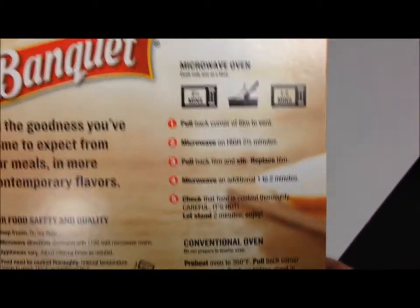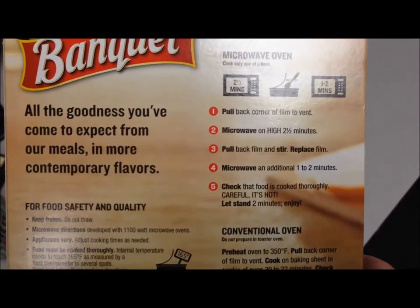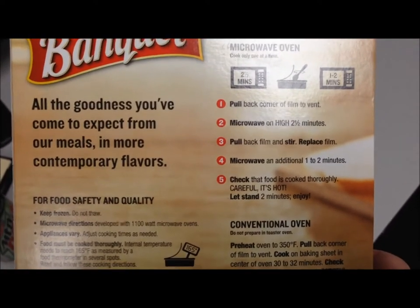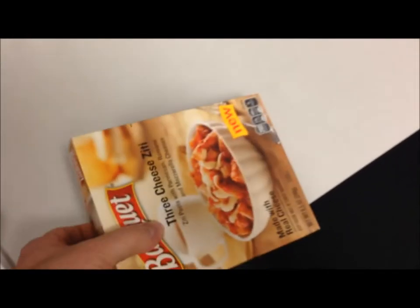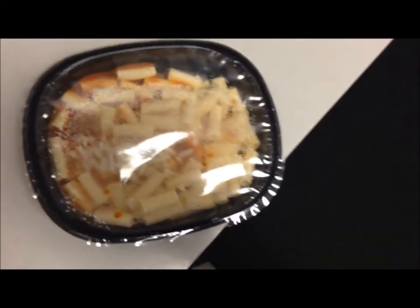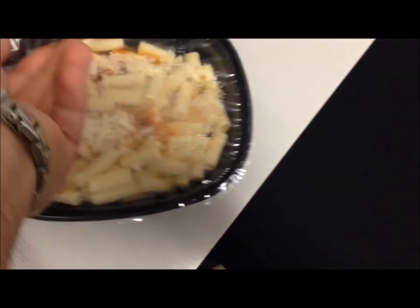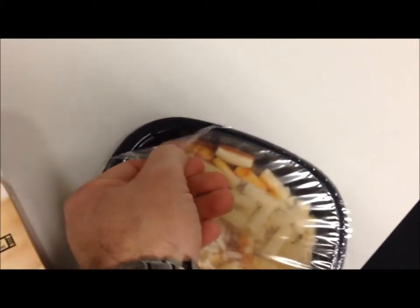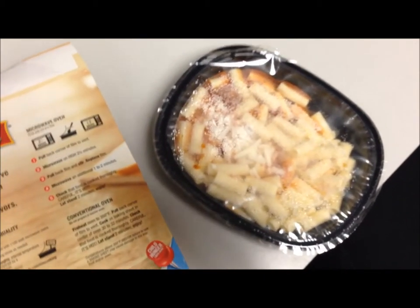I've never had one of these before, so I'm going to have to read the directions. Looks like two and a half minutes, stir, replace the film, and another minute in the microwave. I'm going to take it out of the box — it looks like a typical frozen dinner. I'll pull back the corner a little bit to vent it, just enough so it doesn't build up steam, then stick it in the microwave for two and a half minutes, stir it up, go another minute, and I'll be back.